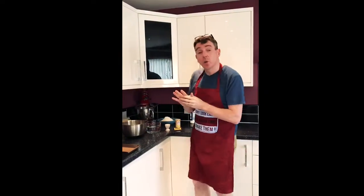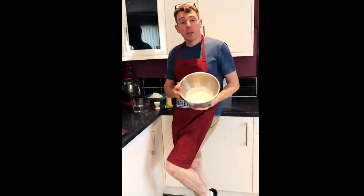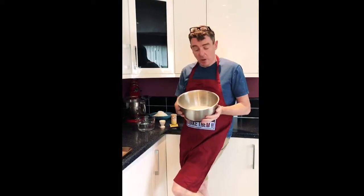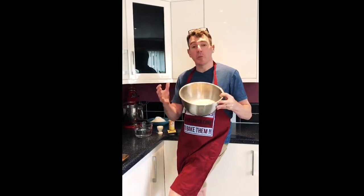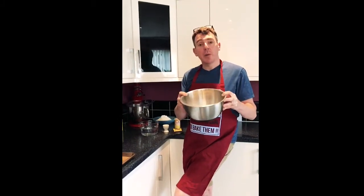First of all, I just want to talk you through the ingredients you need for a very basic dough. A basic dough consists of strong white flour, or bread flour as it might be sold in the supermarkets. This has got lots of gluten in it which allows elasticity and allows you to get a framework in your bread, buns, or whatever you're making. So you always need a good strong flour for that.